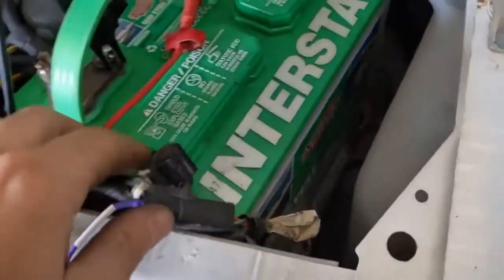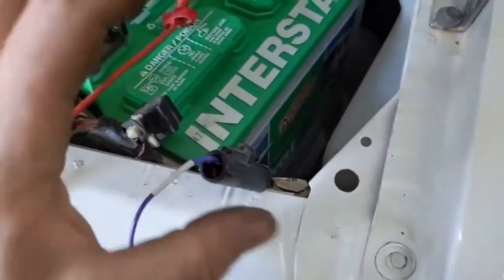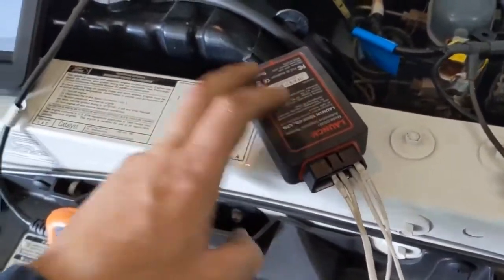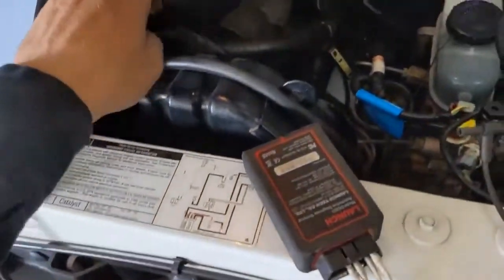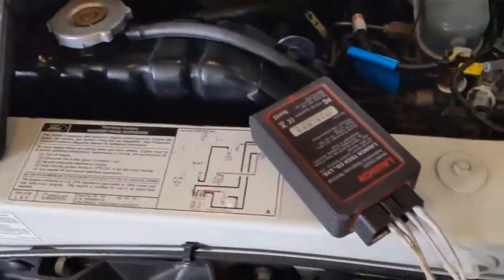We want the black and orange. So piggyback or connect to the black and orange on this connector — that's the only one we use. Now we want to hook up our OBD2 connector. This is Bluetooth for my Launch scanner, but even if it's not Bluetooth, you can still just hook up a regular connector.